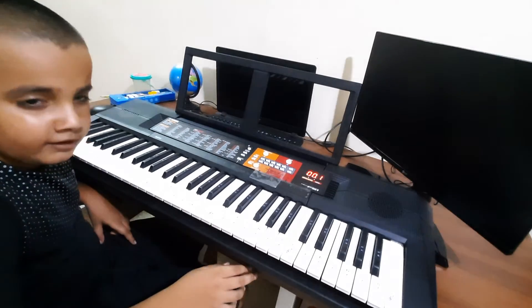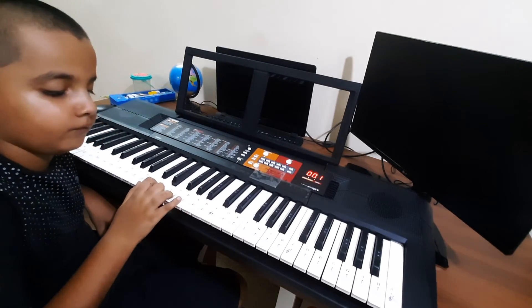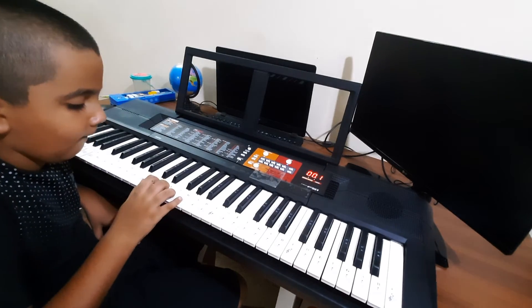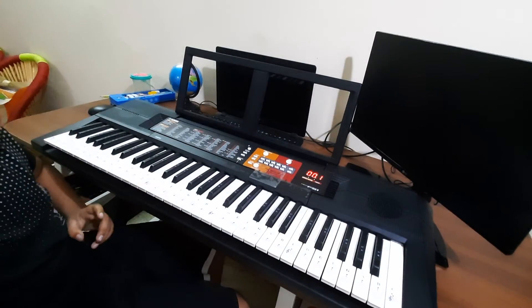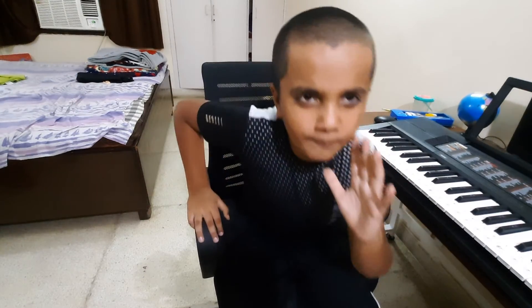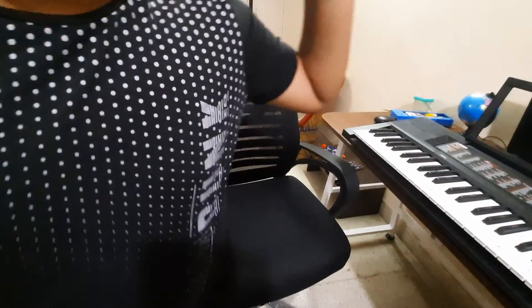How did you like the song? How did you like my new song of Hot Cross Buns? Make sure you subscribe, like this video, and hit the bell notification.